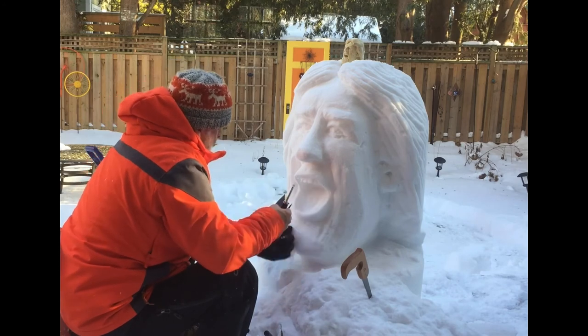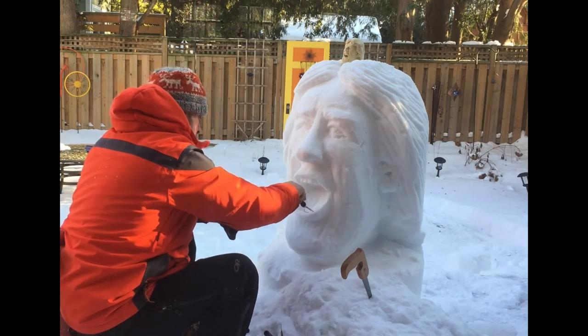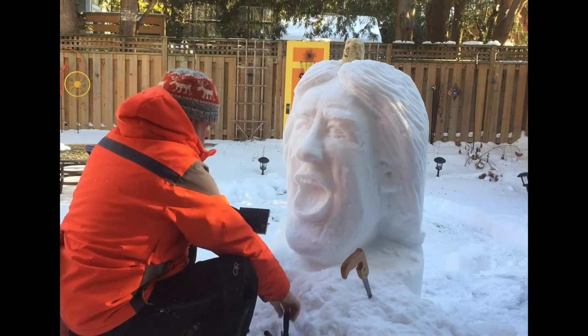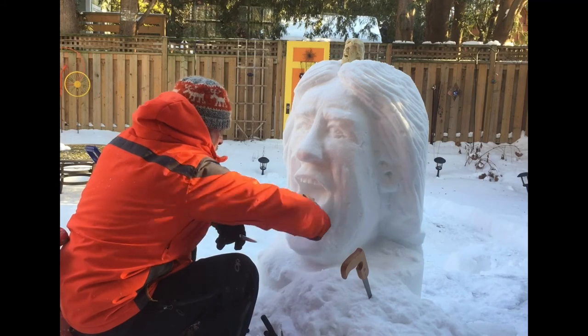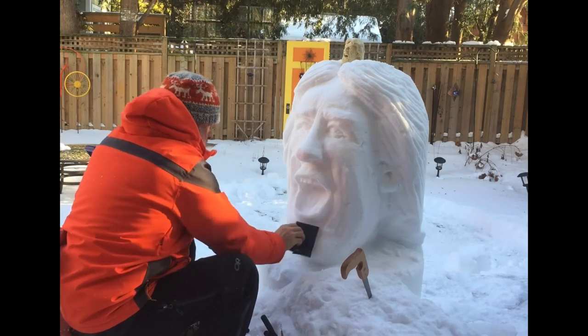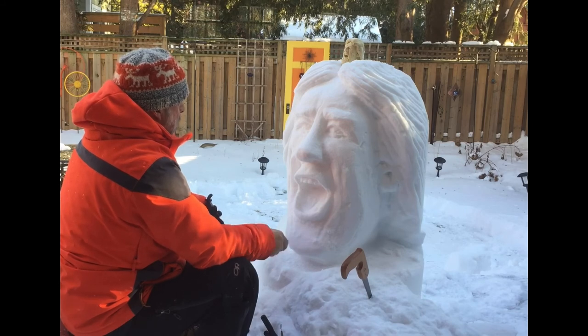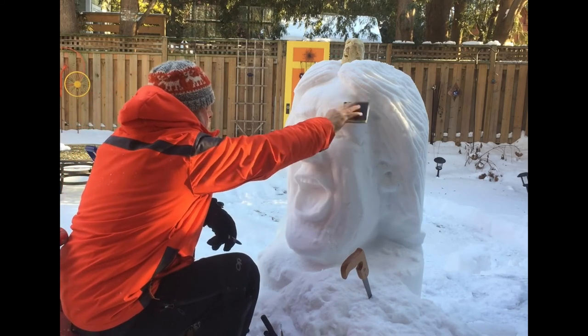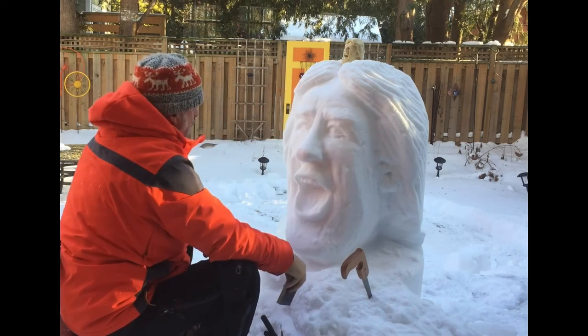Lots of thinking, less carving — more thinking at this stage. My bottom teeth: I took out too much material, too much snow. I could have had a better line of bottom teeth, and the tongue — obviously very key for Mick Jagger. I guess I could have pushed snow in there, but I think I was done.